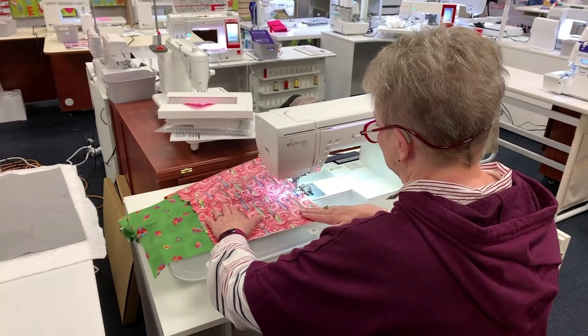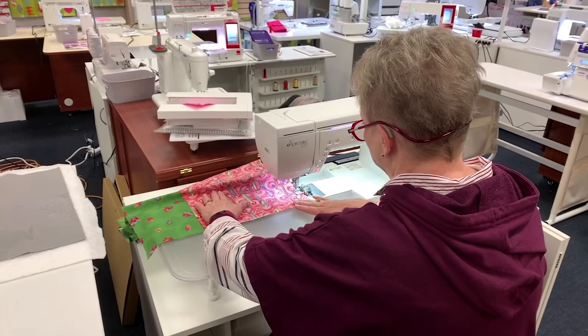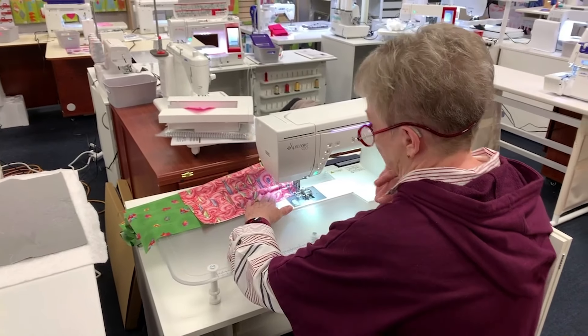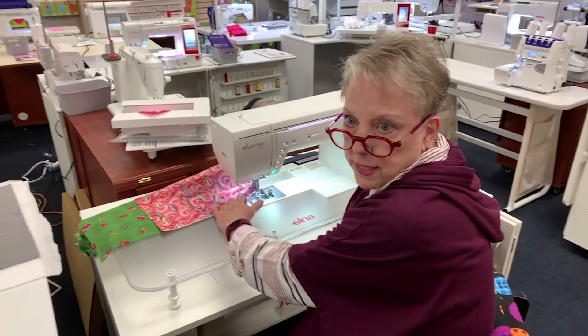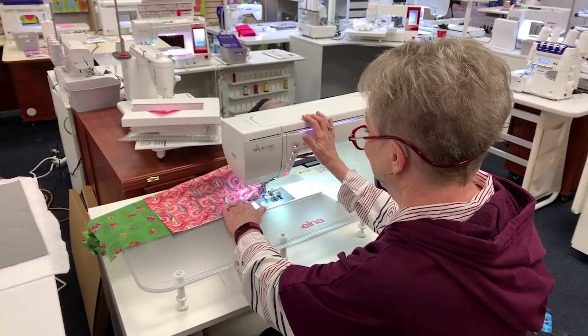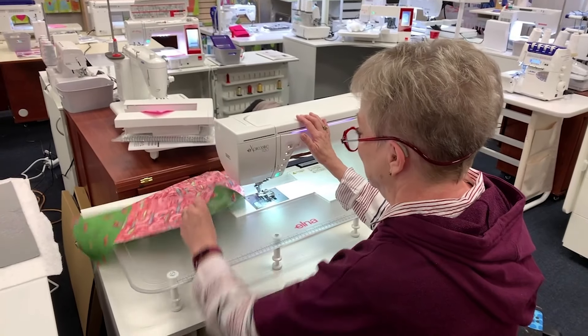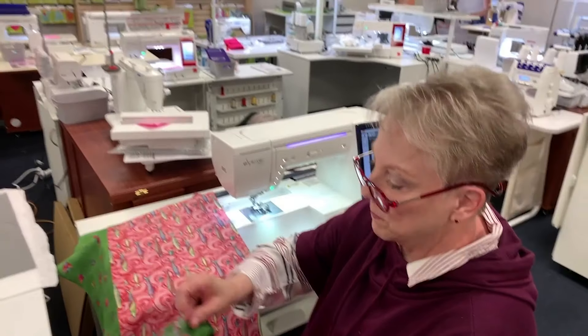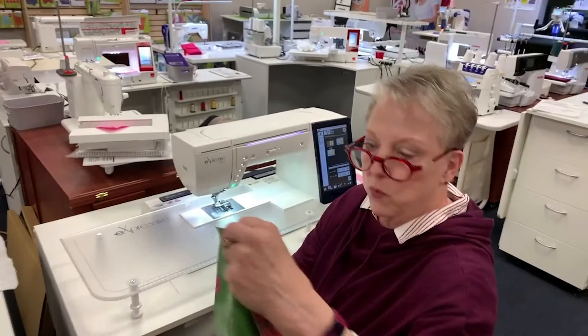We had another question: can fleece be used in the table runner, or is it too thick? It can be used — you can use anything. Just keep your lint roller handy. I've got one side stitched down and I'm going to sew the other side the same way.